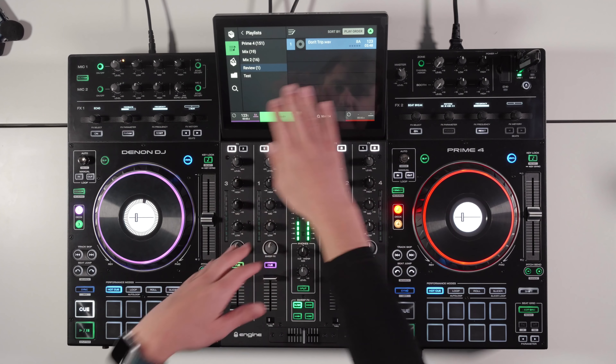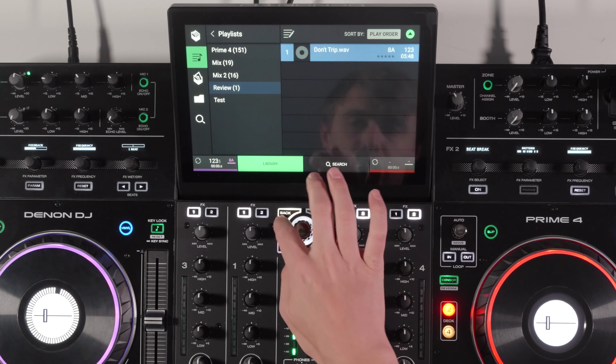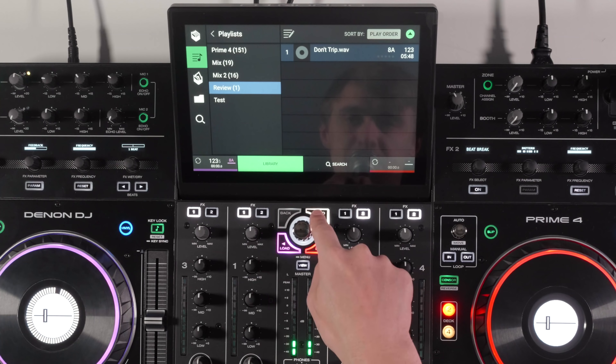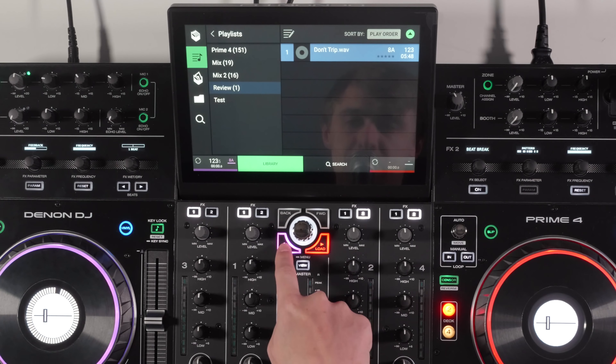If touchscreen isn't your thing, you still have the tactile buttons to scroll through your library and playlists. You can go forward and backward using these buttons and load tracks with the load buttons below.